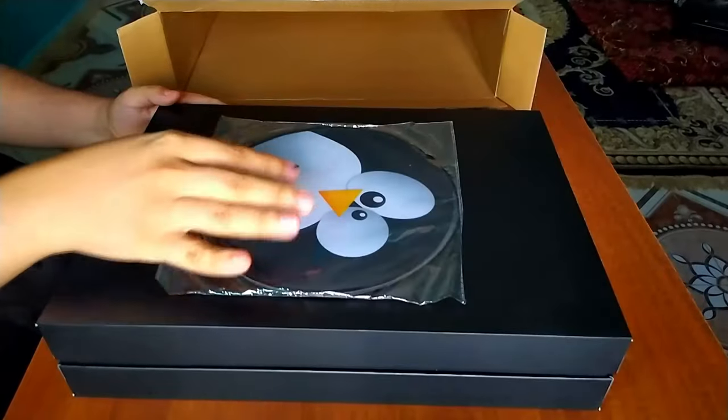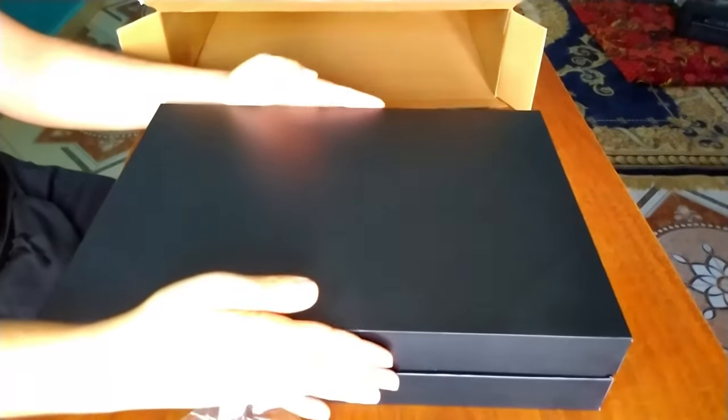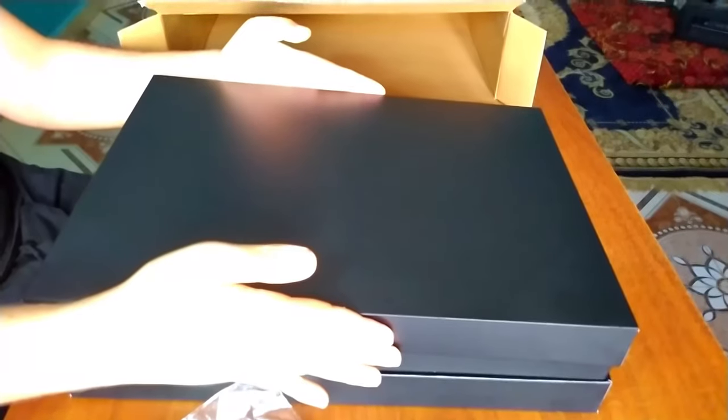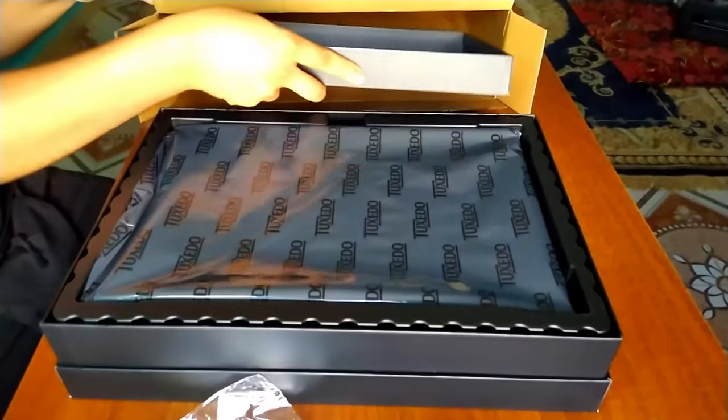What is this here? A Tuxedo mouse pad — this is one of the seasonal goodies that come with the company's computers. The packaging is excellent; I really like what Tuxedo is doing here.